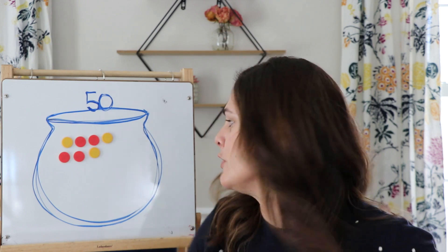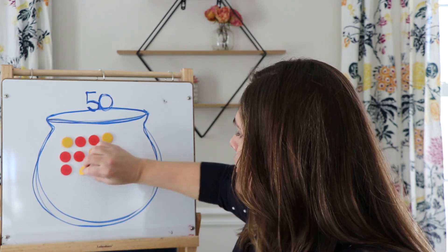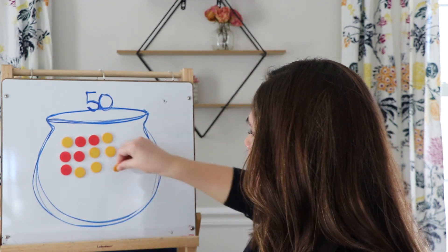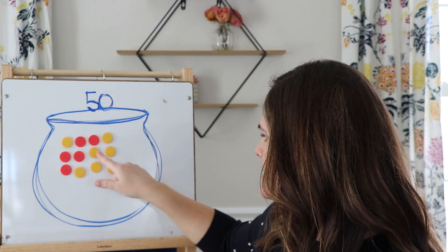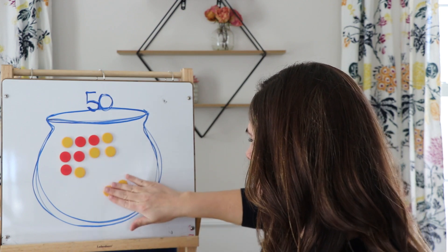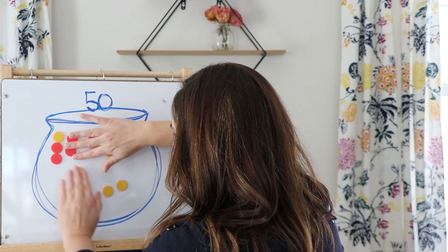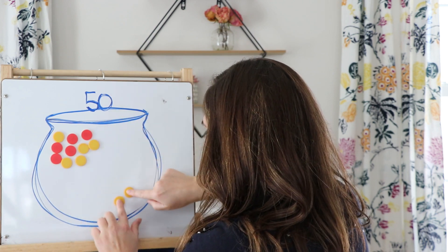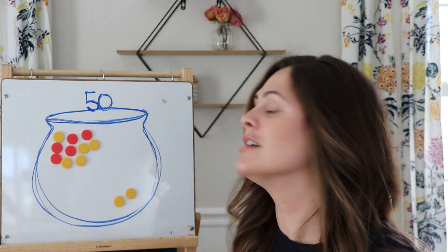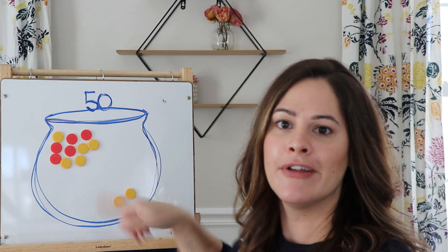I rolled five — let's add five more: one, two, three, four, five. Now I think I can make a group of 10. One, two, three, four, five, six, seven, eight, nine, ten — yes I can! So I'm going to move these together. Here is one group of 10, and I'll start a new group over here. Now how many do I have in this pot? Ten, eleven, twelve. I still need to keep going to 50 — time to roll again.